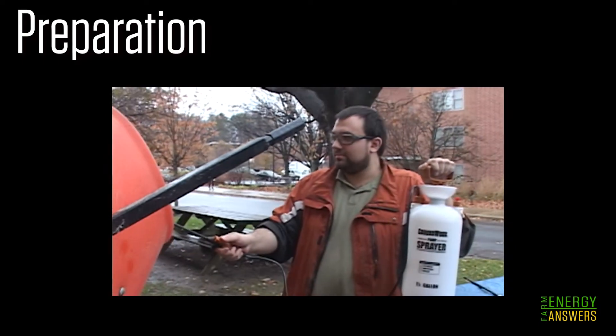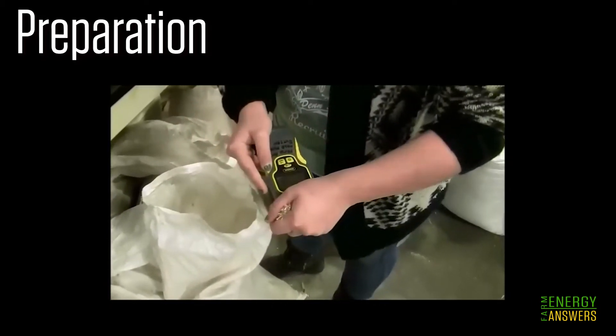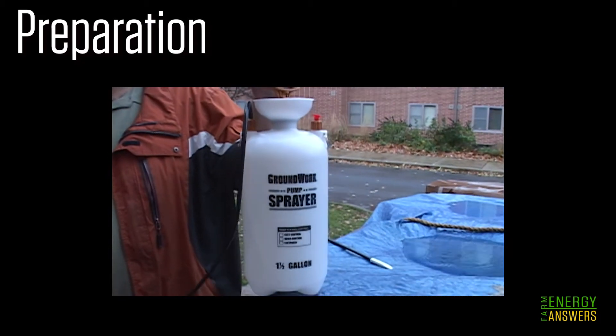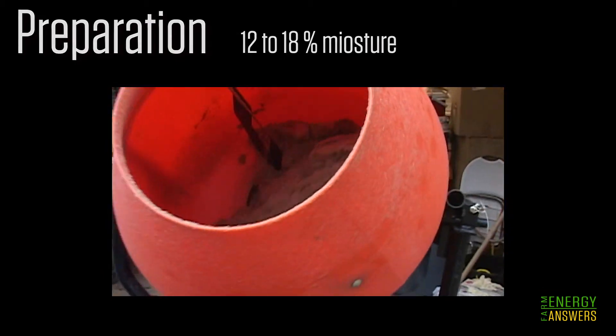Next comes moisture adjustment. This is critical for successful pelleting and requires accurately measuring the moisture content of your feedstock, then either drying it down or adding water to get it into the optimal range. Most biomass pelletizes successfully when water content is somewhere in the 12 to 18 percent range.